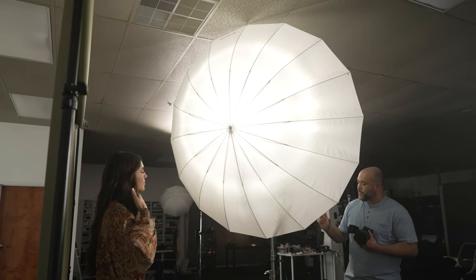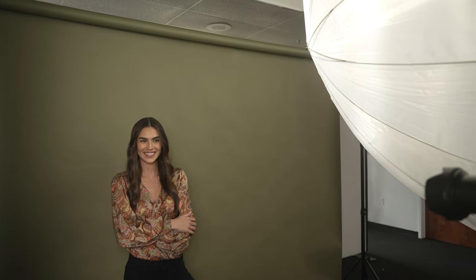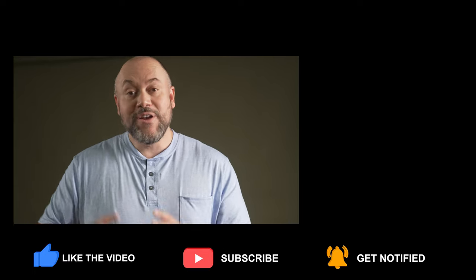The bottom line is that umbrellas are going to be the most budget-friendly light modifiers you can use. But just because they're budget-friendly doesn't mean they're lousy — you can get really great results with an umbrella. I have a video on my channel discussing five different ways to use an umbrella, and another video coming out very soon on the differences between soft light and hard light. Make sure you follow Jordan as well, and I'll see you in one of those two videos.